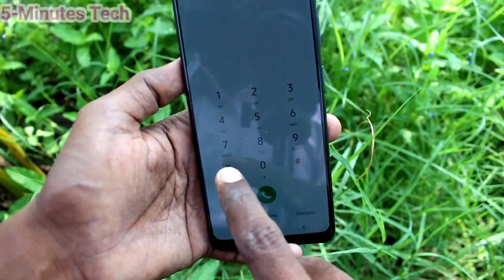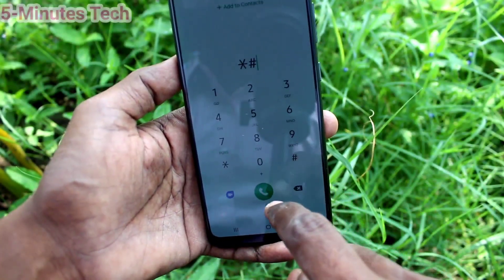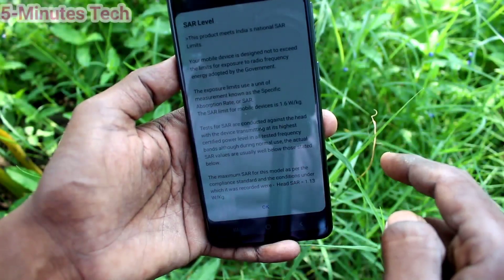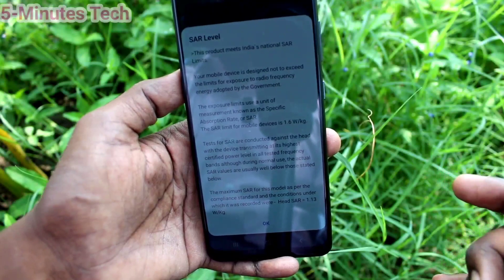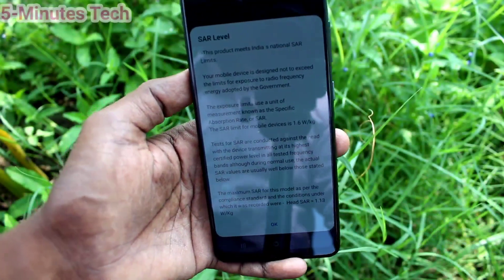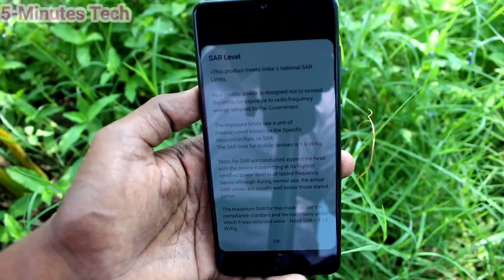So in this way you can easily check the SAR value. Type star hash 07 hash and the SAR value will be displayed. You can easily check the SAR value in your Samsung Galaxy A31.